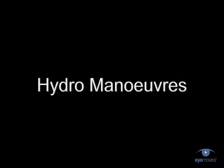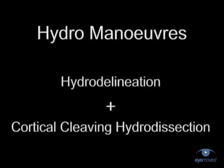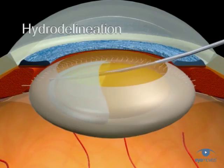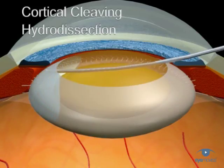So now you've hopefully got a clearer idea of what's meant by the term hydro manoeuvres — it includes hydrodelineation and cortical cleaving hydrodissection. You should go on now and study both these techniques in more detail by watching the other movies in this section.